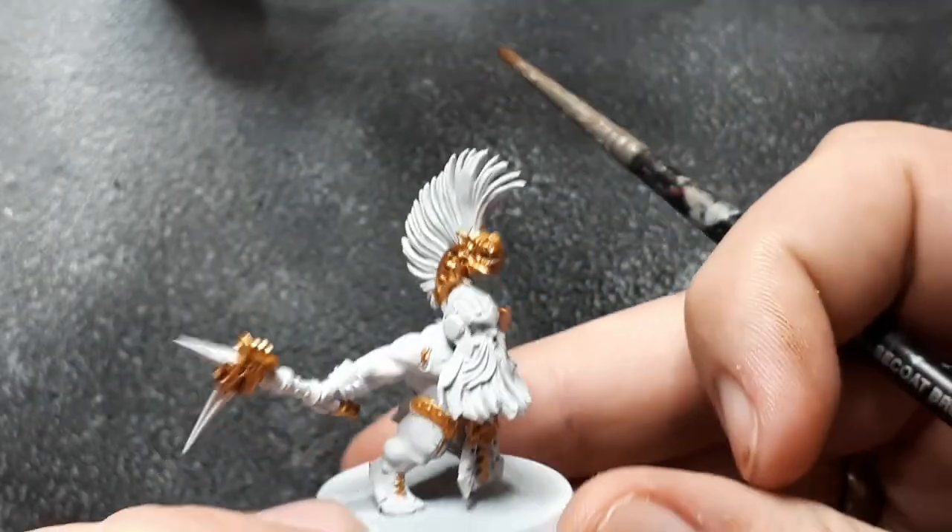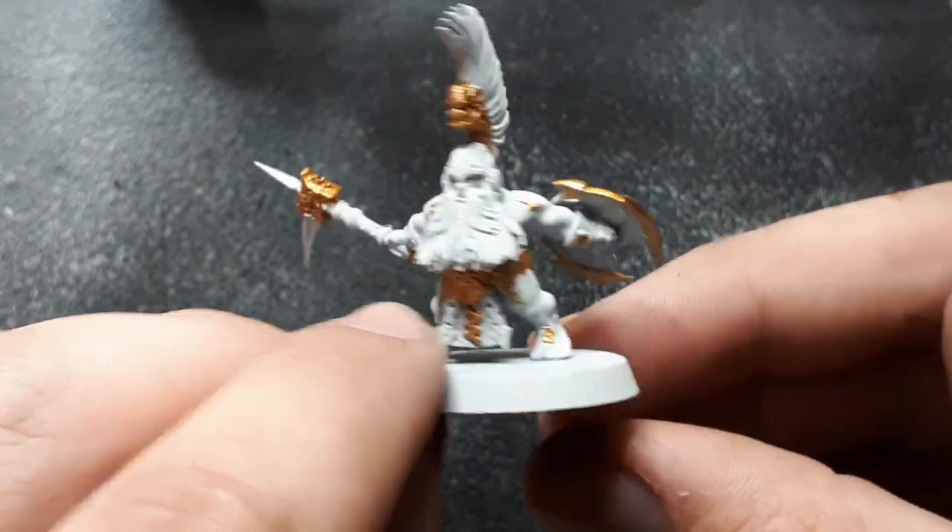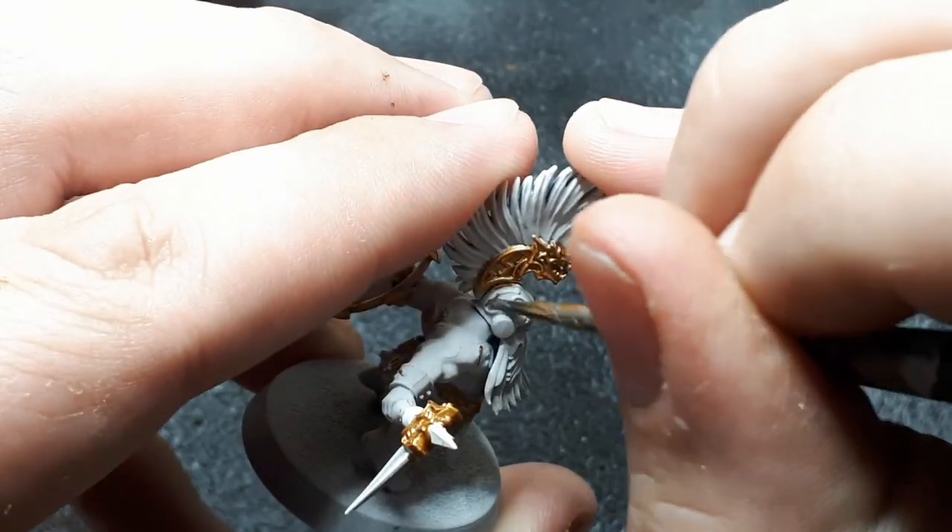With the gold applied to all the areas that you want painted gold, we're just going to move on to the Lead Belcher and do the same with all the areas that you want painted silver.